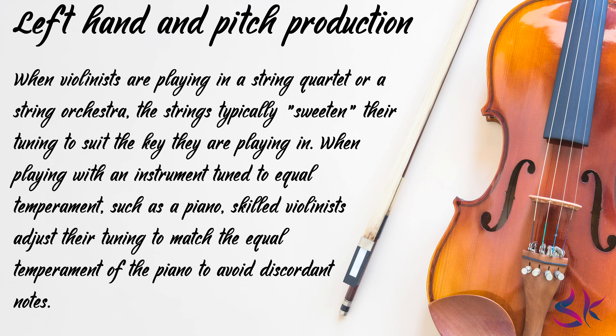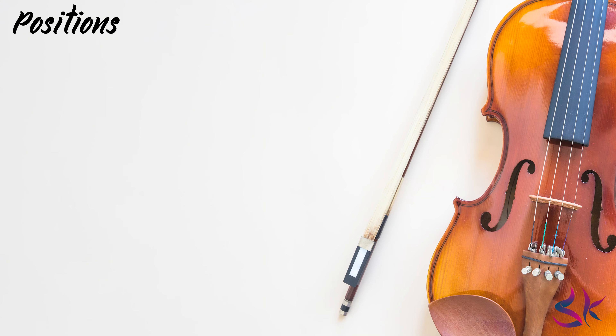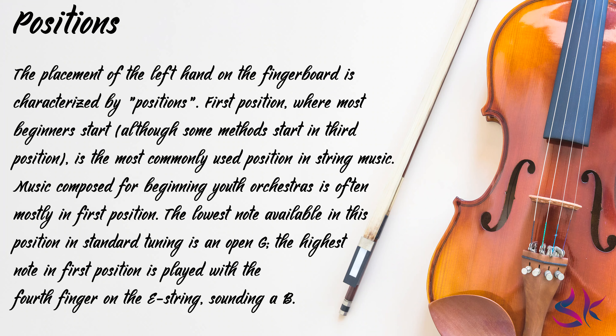When playing with an instrument tuned to equal temperament such as a piano, skilled violinists adjust their tuning to match the equal temperament of the piano to avoid discordant notes. The fingers are conventionally numbered one (index) through four (little finger) in music notation, such as sheet music and étude books. Especially in instructional editions of violin music, numbers over the notes may indicate which finger to use, with zero or O indicating an open string. Now let's see the positions. The placement of the left hand on the fingerboard is characterized by positions. First position, where most beginners start, is the most commonly used position in string music.